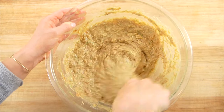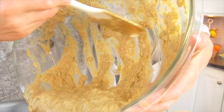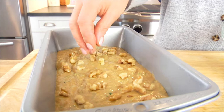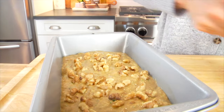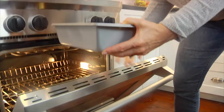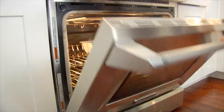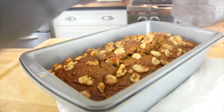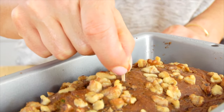Once the batter is ready, I transfer it into my greased loaf pan and I love to top the bread with a few extra walnuts — it's beautiful and lets whoever's eating it know what's inside. Then this goes into the oven for 50 minutes or until cooked through. Every oven varies, so the real test is: when your kitchen starts to smell very fragrant, your bread is just about done. Take a toothpick, stick it right in the center, and if it comes out clean your bread is ready.